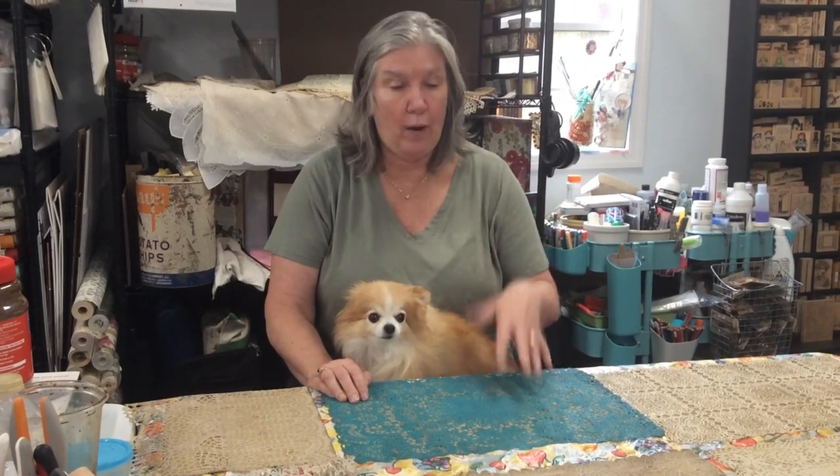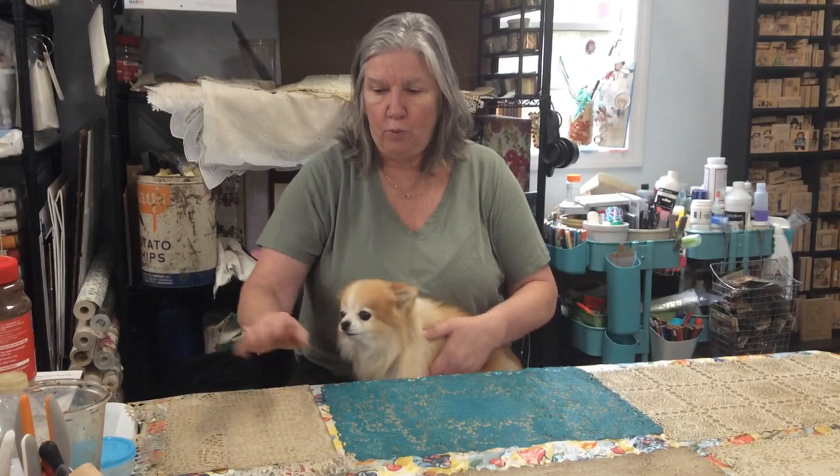I've been asked where I find my lace — everywhere: yard sales, flea markets, brand new, Amazon, websites, whatever. When I get tablecloths, I cut them up into at least a quarter of the tablecloth and then I sell the other three pieces. I don't need a nine-by-twelve tablecloth — I don't need that much lace.